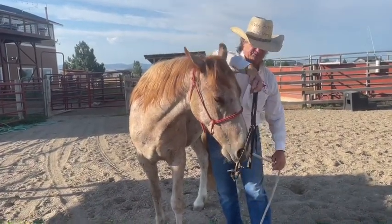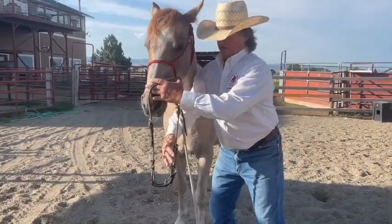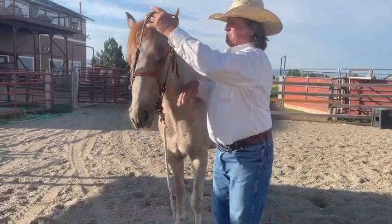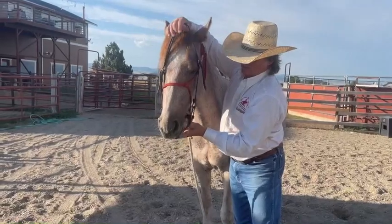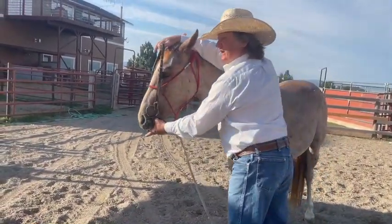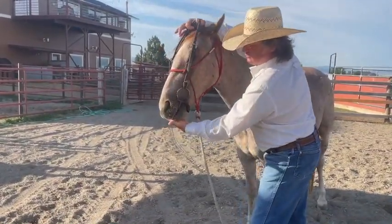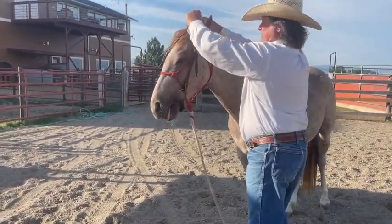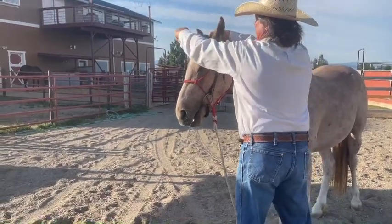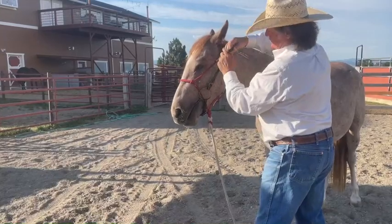Just let him spit it out if he's relaxed. The reason I like to come here — up, trade, spread — instead of using my thumb is that using the thumb ends up pushing the horse away. This way I'm encouraging him to actually come to me. If he accepts it, go ahead and put it on him and adjust it up kind of snug.